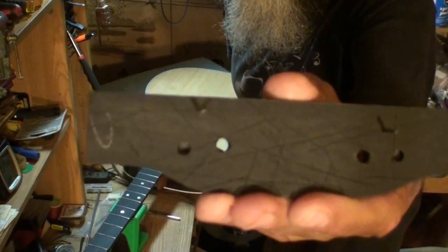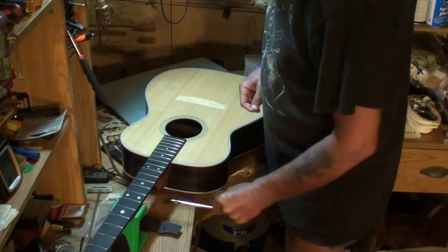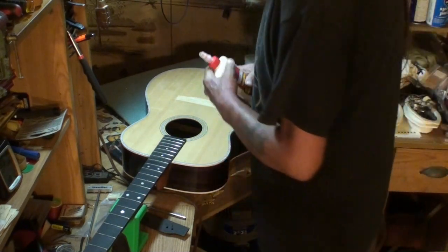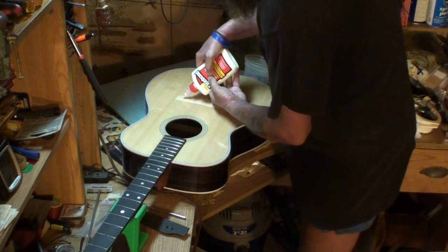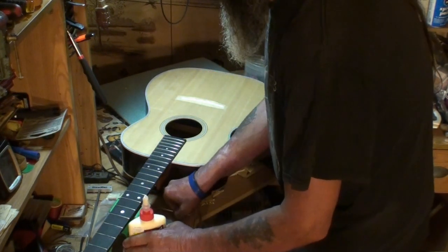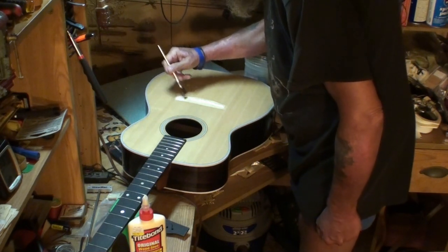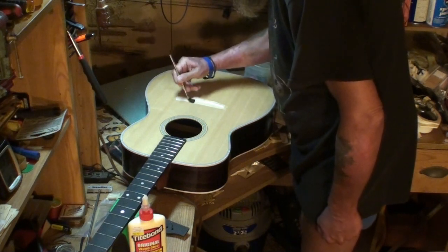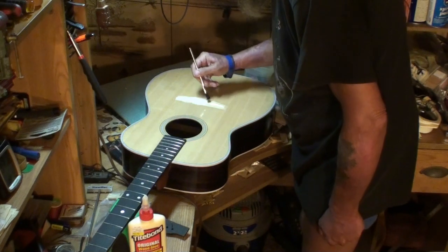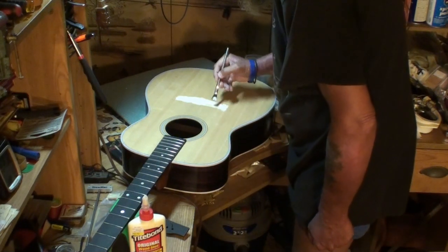Here's how I roughed that up — it's rough, believe me. I've got the locating pins in, I've got glue, a brush, wet cloths, and paper towels. This is Titebond Original glue — it's all I use for this. I've used it for many years, never had an issue with it. Sometimes people tell me that's too much glue, but I've never had one come off.